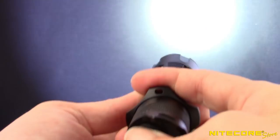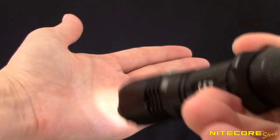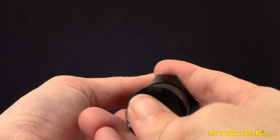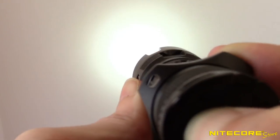To change the brightness level when the flashlight is on, press the side button repeatedly to cycle through ultra-low, low, mid, high, and turbo outputs. The MH25GTS automatically memorizes the previously used setting and returns to it the next time you turn the flashlight on.